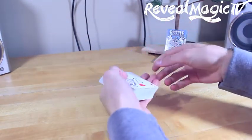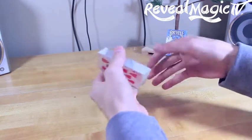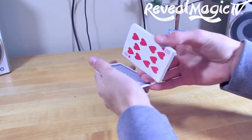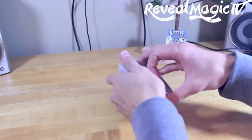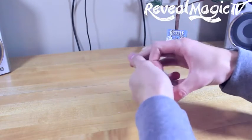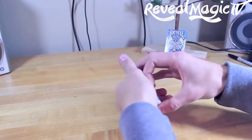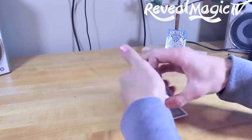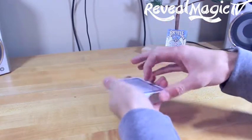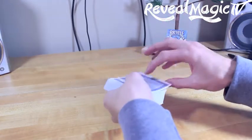Now what you want to do is take their card and do some fake cuts, and you want to keep it at the top. It's not too hard — there are many tutorials on YouTube on how to keep cards at the top. So just make sure it stays on top, just like so. Don't acknowledge it or anything. Just make sure it's at the top.